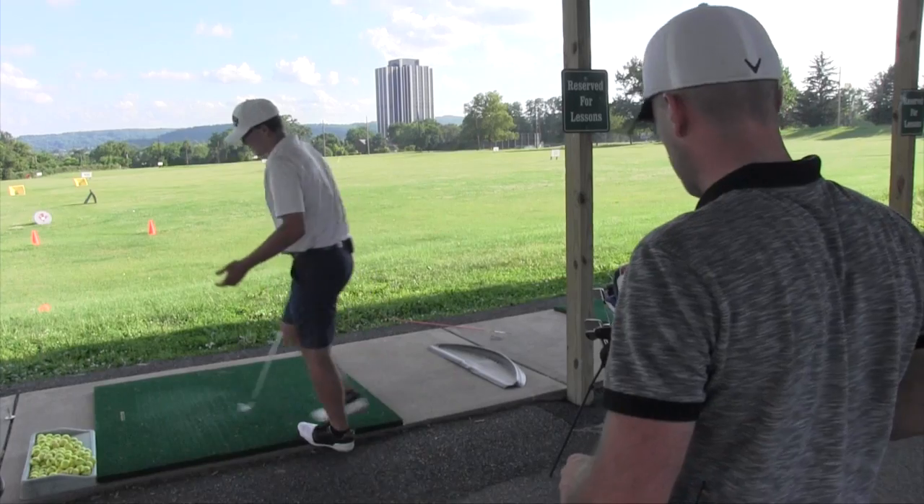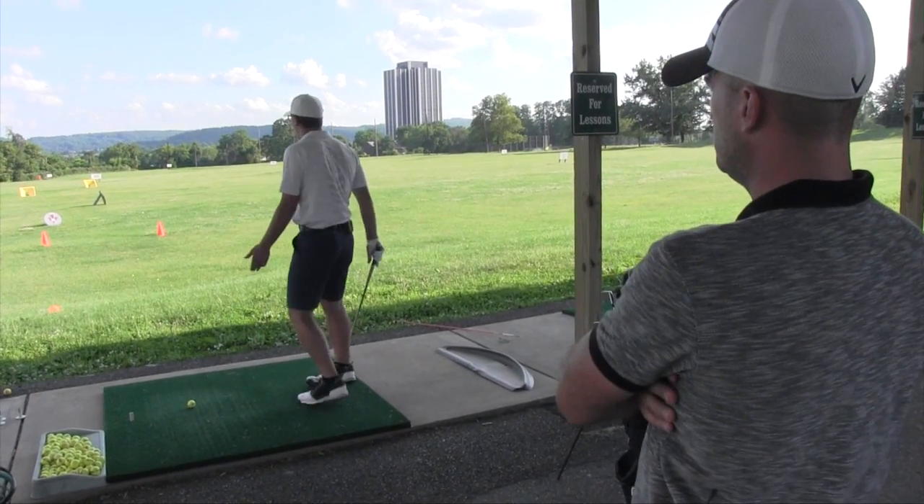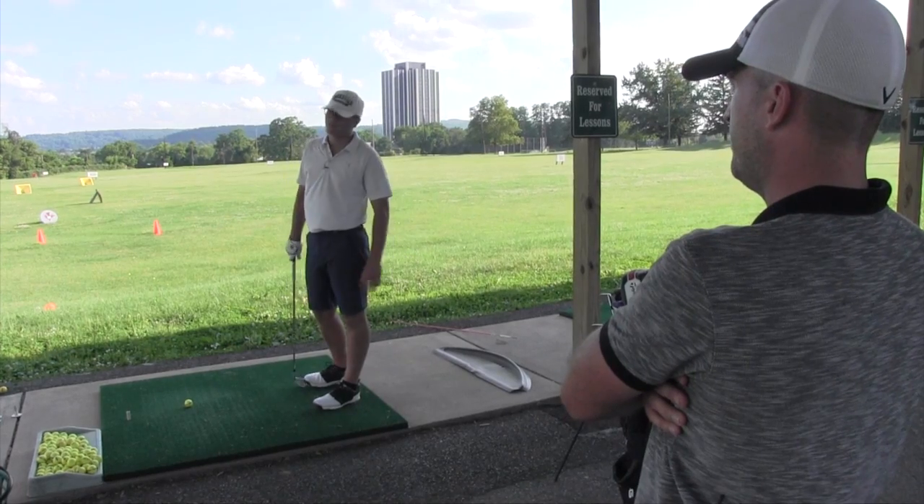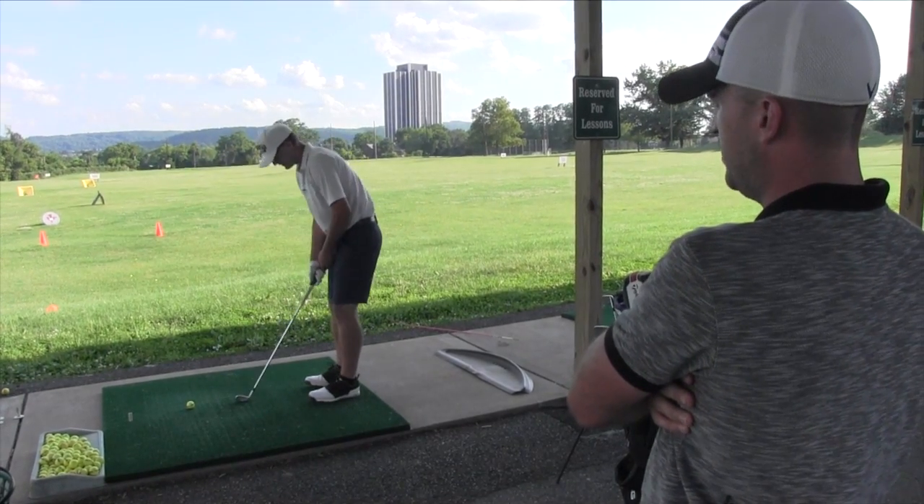Student: I don't understand though — how am I supposed to hit it? If I'm flopping a nine iron 40 yards, how am I supposed to hit it tomorrow? Coach: You better start taking a lot of club. Nine iron 40 yards. Relax, we didn't get there yet. One thing at a time.